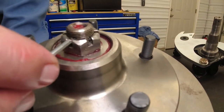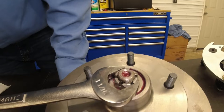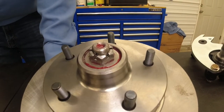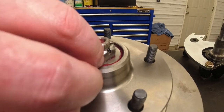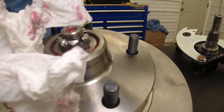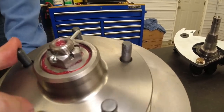Now we technically line up with this one — not quite yet. I don't want to make it any tighter than that, so what we're going to do is back it off until we line up with the first hole. They say in the instructions to back it off one flat. I do a lot of it by feel — that feels pretty good as far as end play, resistance, and preload on the bearings.